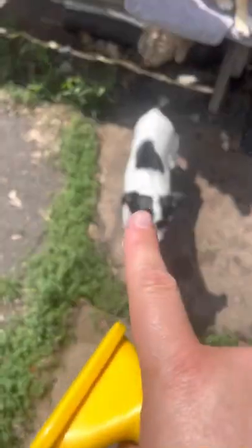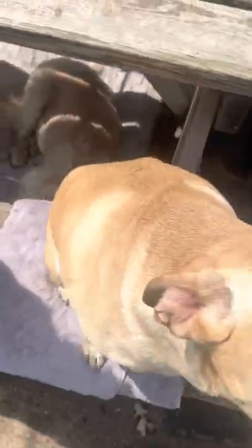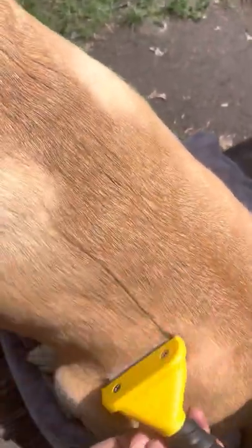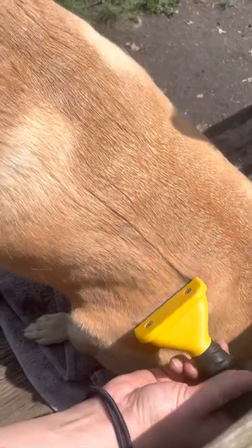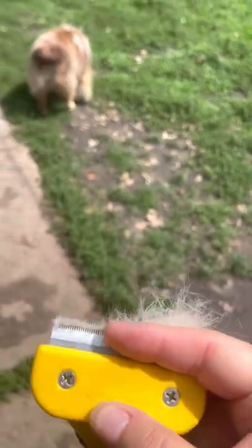I prefer to use them on smoother double coats, like Bella or Coral here. Let's do Coral. Short little brushes, little strokes. This is really good at getting your undercoat. You can see it's really good at getting all that undercoat.